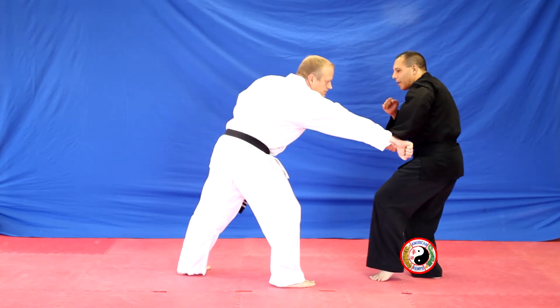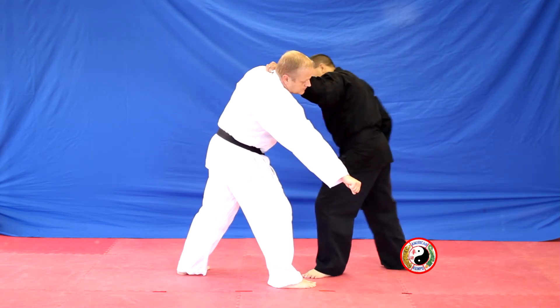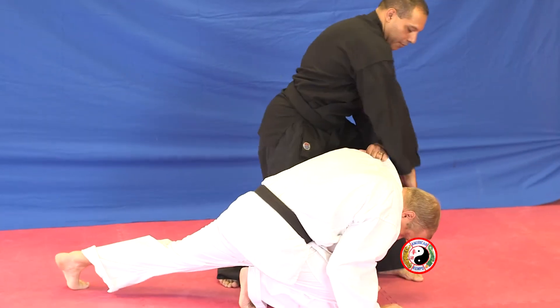Punch comes in, step back, cat stance, low block. Step to the center, back hand to the head, grab the shoulder, feet together, pull in, thrust punch. Step back with your left, pull, downwards elbow, reverse hammer.